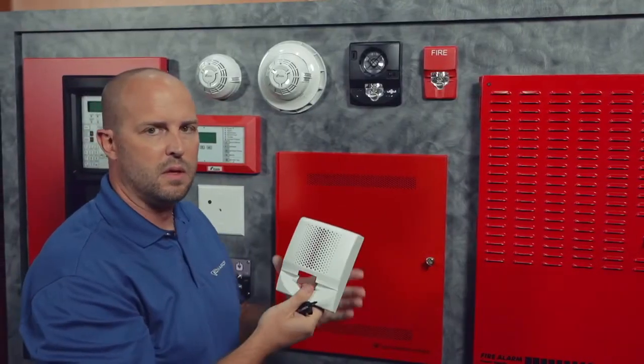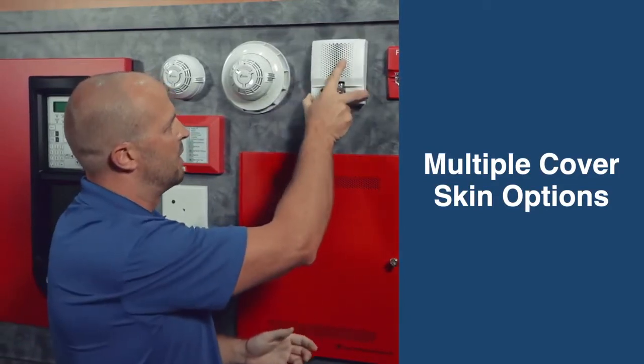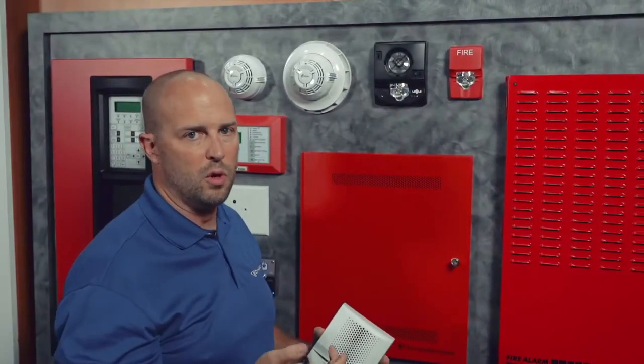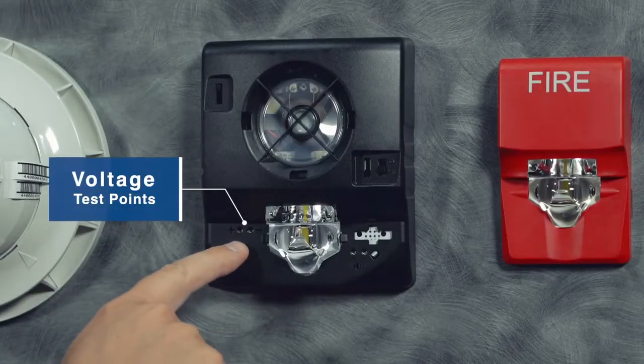Same different color and marking options, and you can come back and snap them back on. With the cover removed, we've got a couple of unique features. We've got a probe where you can come up and test voltage to do diagnostics, either during installation or when coming back after.